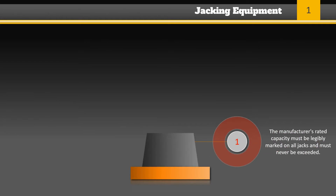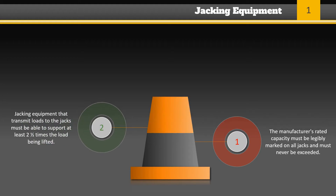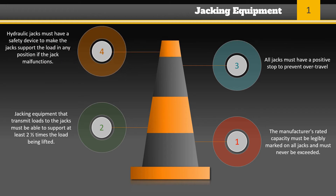The manufacturer's rated capacity must be legibly marked on all jacks and must never be exceeded. All jacking equipment that transmits loads to the jacks must have the capability of supporting at least two and one half times the load being lifted. All jacks shall have a positive stop to prevent overtravel, and hydraulic jacks used in lift slab construction must have a safety device that will cause the jacks to support the load in any position if the jack malfunctions.